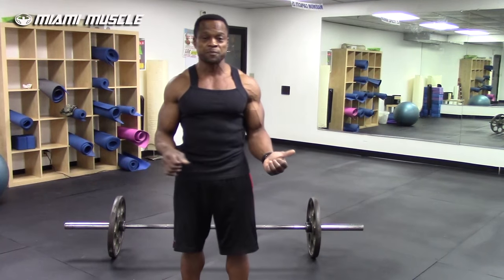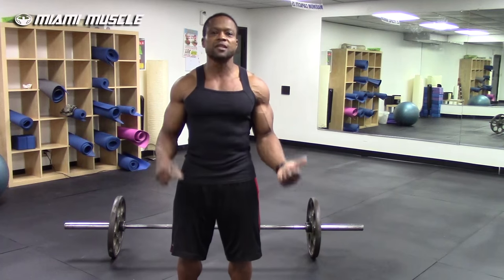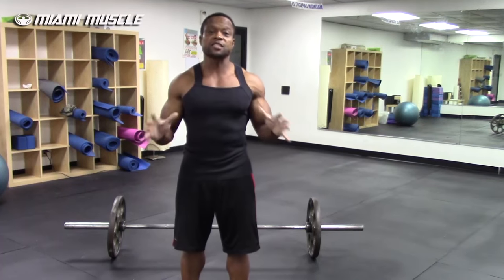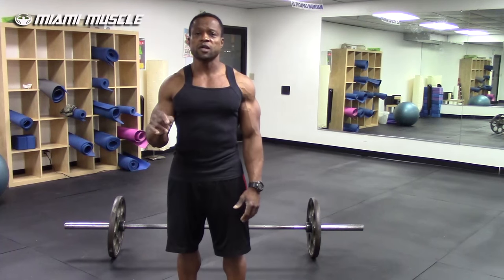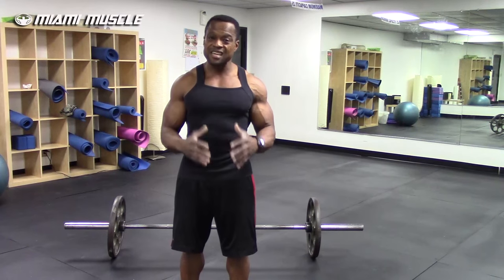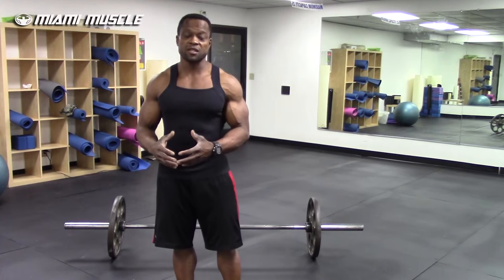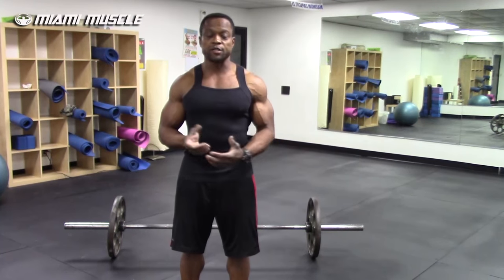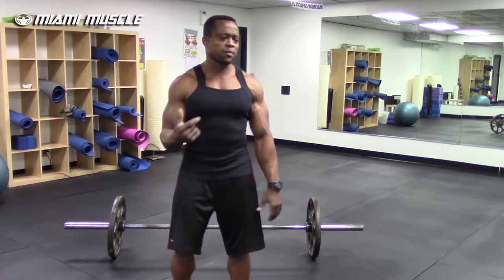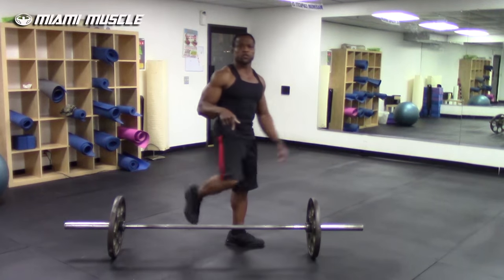The main reason I hear for using this grip is that people want to lift heavier weight. Now I'm not saying you shouldn't lift heavy, but if you're a bodybuilder trying to build muscle, your goal is to build muscle — not to lift as much weight as you can. This grip is very dangerous, it's gonna throw your body off and put more stress on one side than the other.